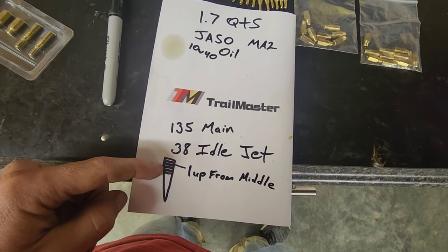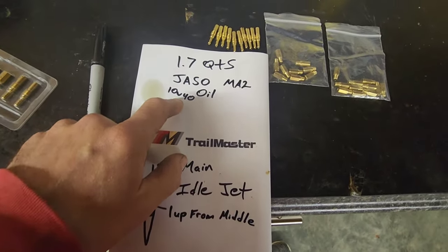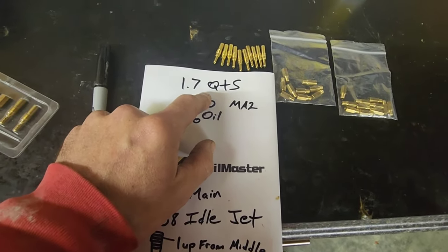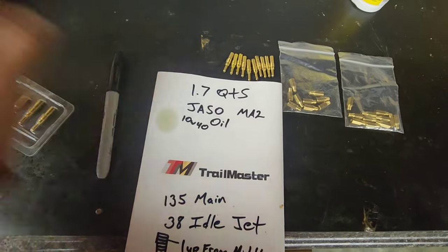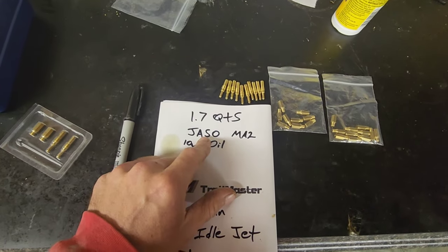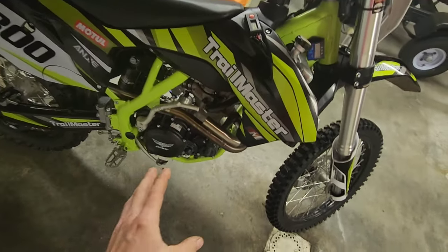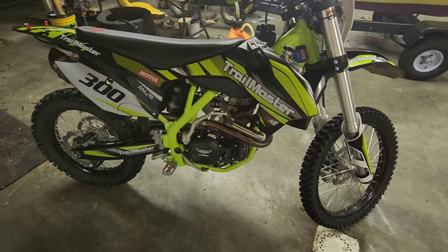For the needle setting, starting from the middle, you want to put your clip one position up from the middle — then she'll run good depending on your altitude. Also, I didn't know this because everything's in metric units, but the oil capacity is 1.7 quarts, not 1.1. Make sure you buy JASO MA2 10W40 oil — that's specific to wet clutch applications. Using regular synthetic would not be good for the wet clutch system.